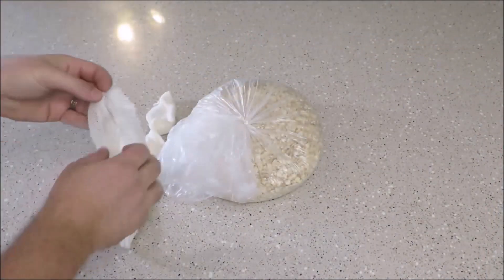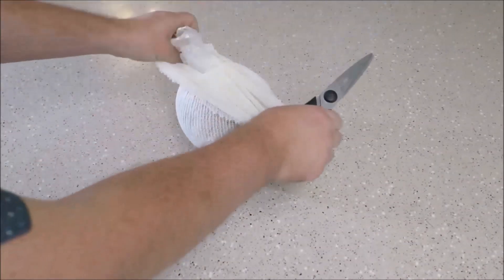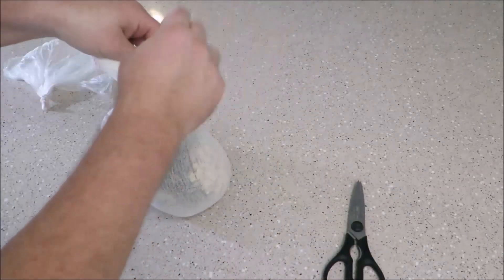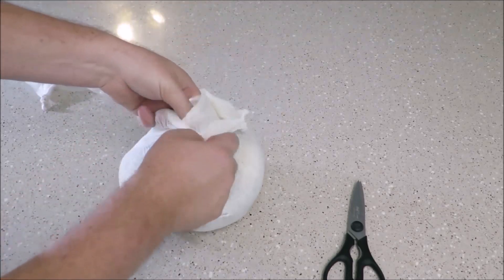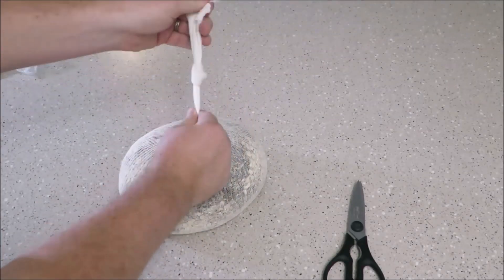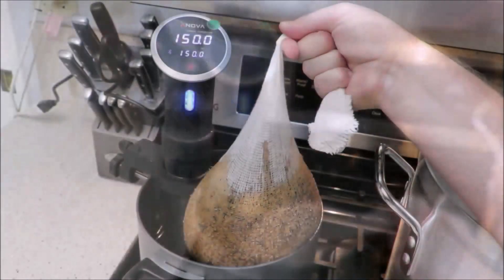We are now ready to start steeping the grains in the water. Using a cotton muslin bag, put all your grains into it. A trick I found so you don't spill your grains everywhere: put the entire bag into the pot, then use scissors to cut open the grain bag and pour it in. If you do it correctly you will not make any mess. Tie a knot into one end of it, then bring the bag over and drop it gently into the water.